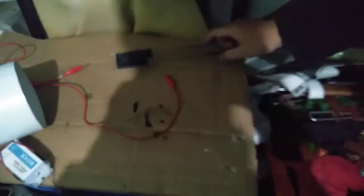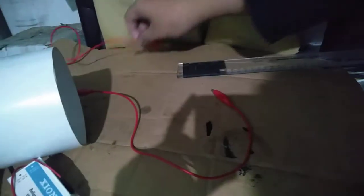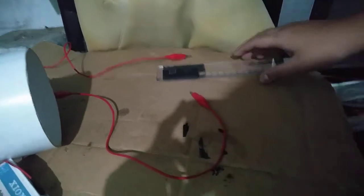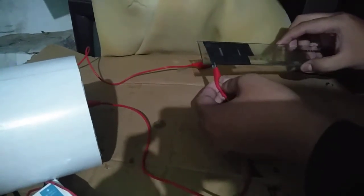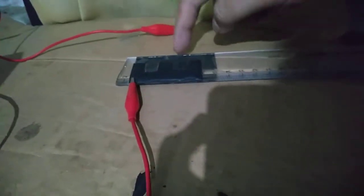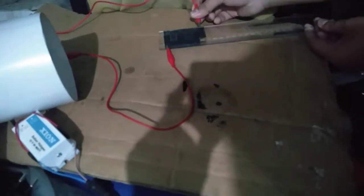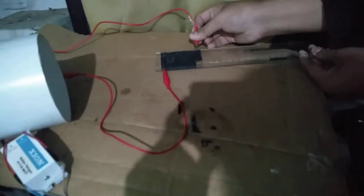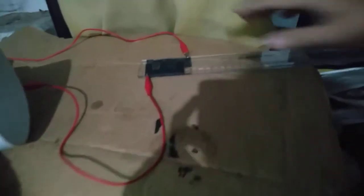I already set up two terminals — this is the positive one and this is the ground. I will connect the ground over here, like that. It connects to the upper electrode and is not connected to the bottom electrode. The positive terminal will be connected to the other electrode on the back of it, like this.